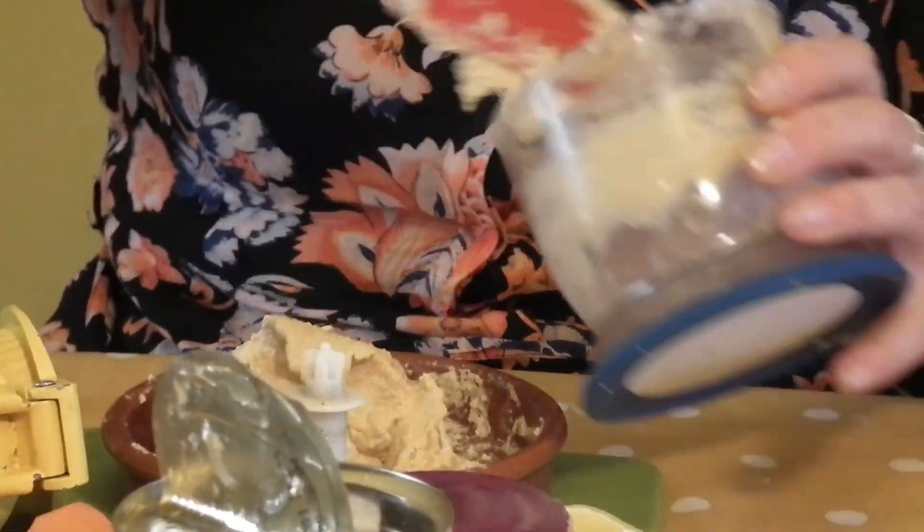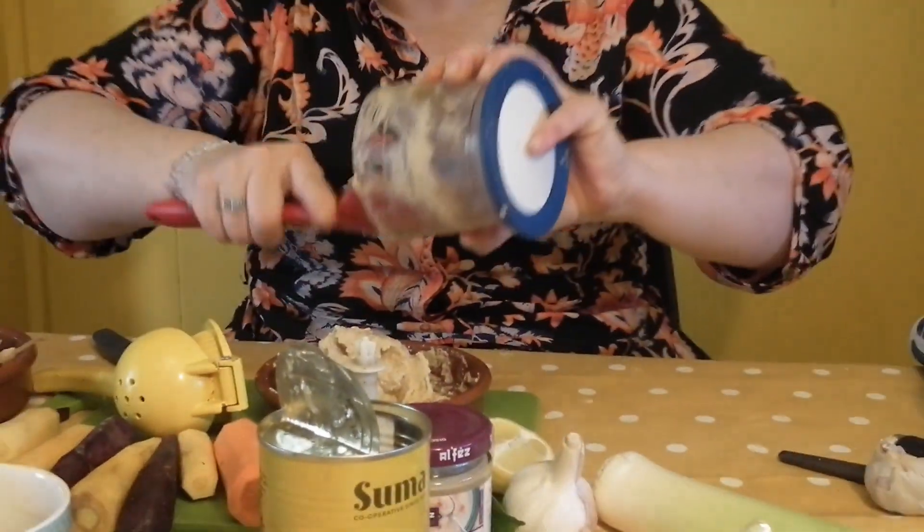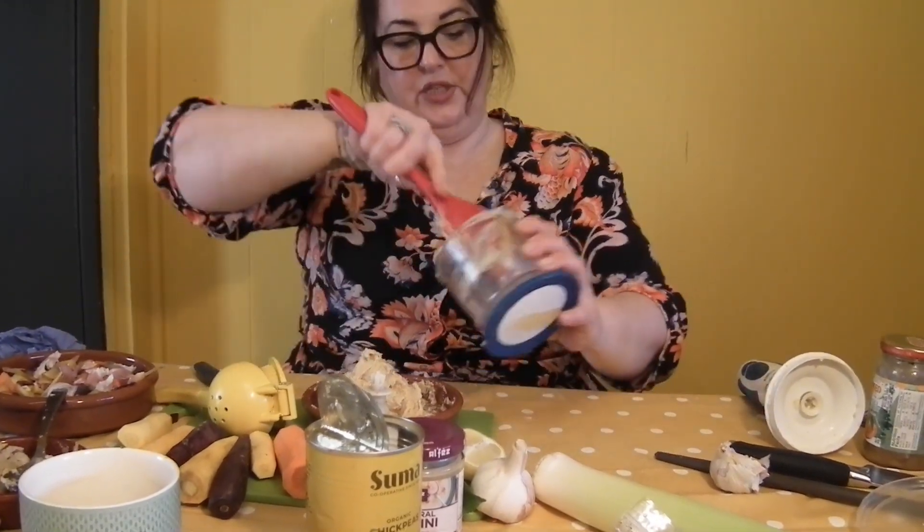And this has no additives, no preservatives, no rubbish. You literally watched me put tahini, chickpeas, salt, garlic, lemon juice and olives in.